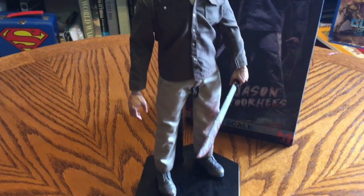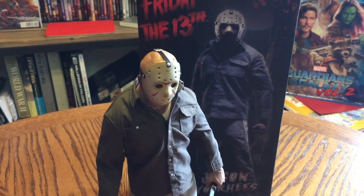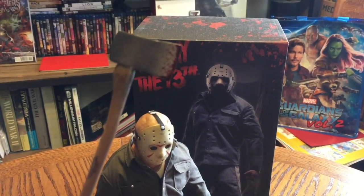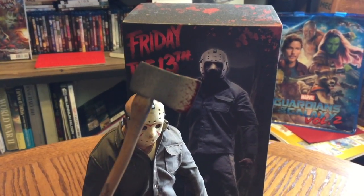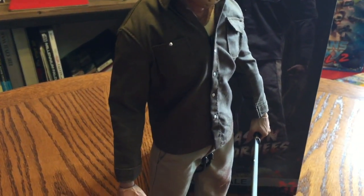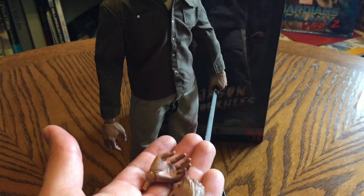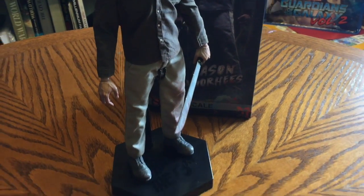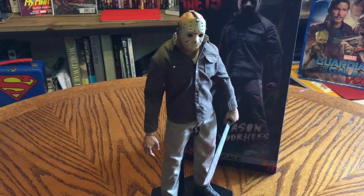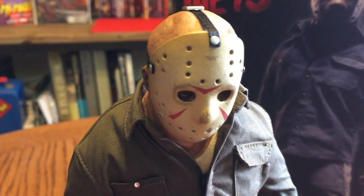But this is it — this is Jason, and he doesn't come with much. He also comes with an axe, because what would Jason be without his axe. And then he's got a couple different hands that you can switch out, but that's basically it. He doesn't come with a bunch of hands or weapons or anything — a machete and an axe. That's all Jason needs to do the job. But they did a great job with it. The detail on the mask is incredible — let me get a closer look here.